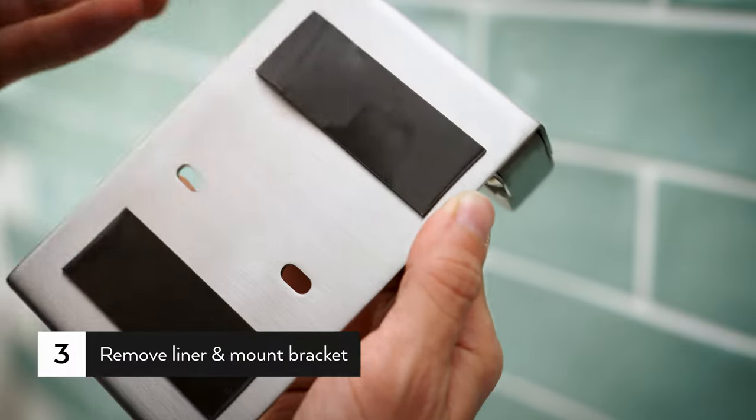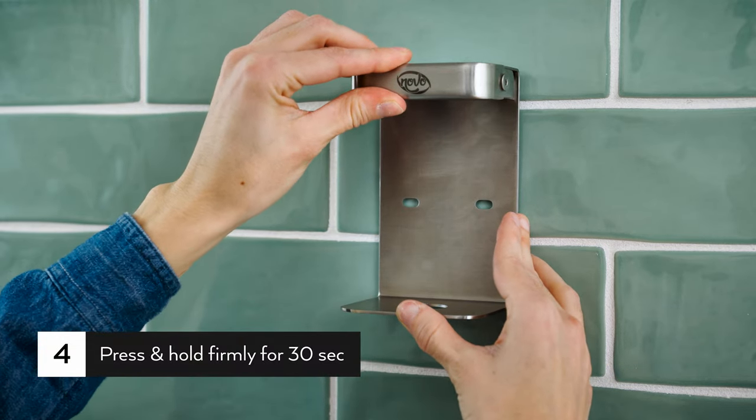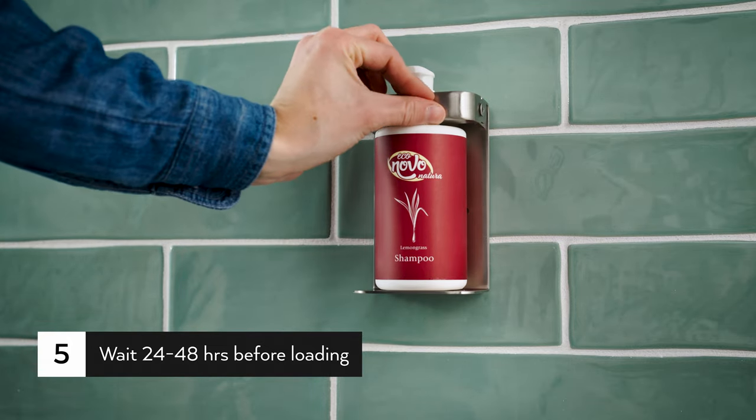Remove the liner and mount the bracket to the surface. Press and hold firmly for 30 seconds. Wait 24 to 48 hours before loading amenities bottles or using the bracket.